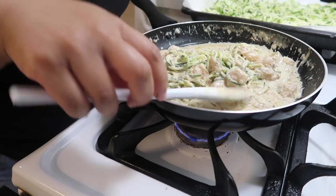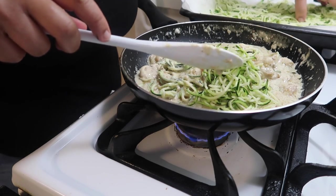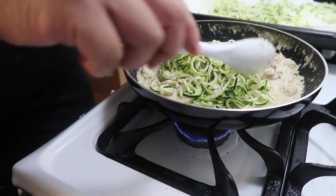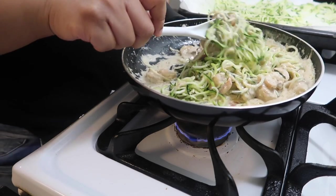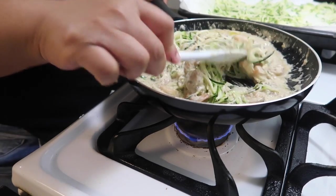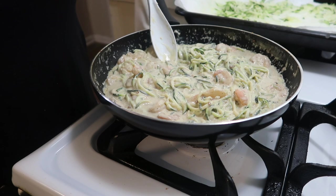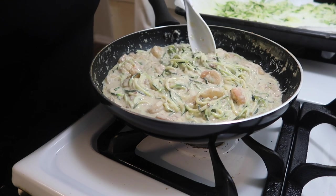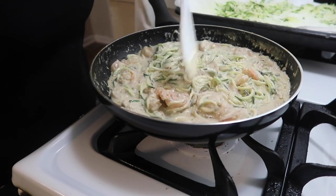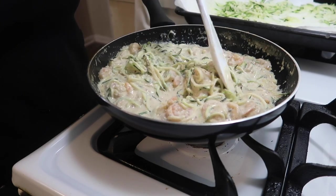To get the zucchini nice and soft, cook this about five to seven more minutes on a medium to low heat. And then that's pretty much it — your dish is done. This is one of my favorite keto meals. I can still eat a nice meal and it's still keto friendly. Now I'm going to go ahead and get ready to plate this. I hope you guys enjoyed this, and since you wanted to see what I eat, this is just one of the meals.